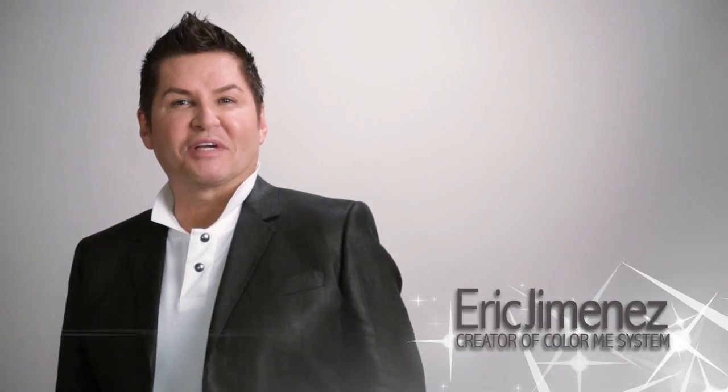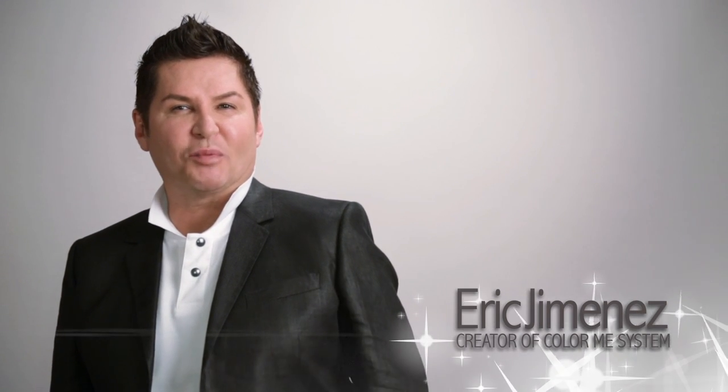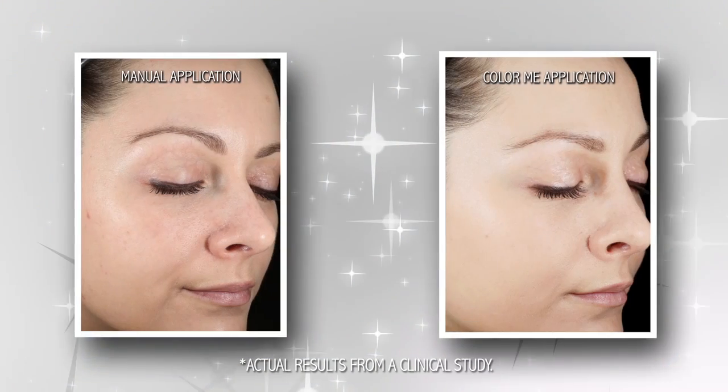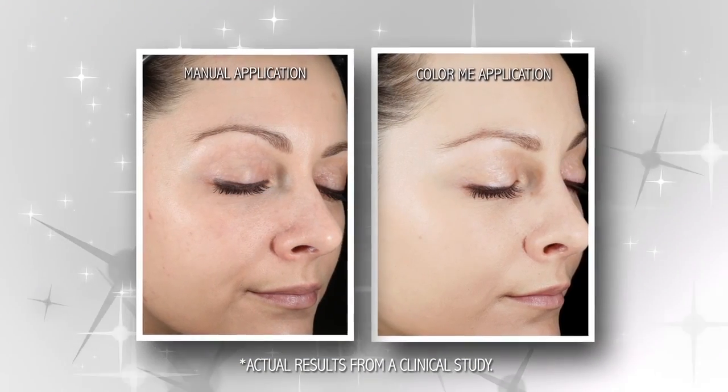Hi, I'm Eric Jimenez, founder of Color Me. After 25 years in the beauty industry, I can't tell you how many women have asked me for secrets to flawless, airbrushed-looking skin. That's why I'm so excited to be here to introduce you to Color Me.